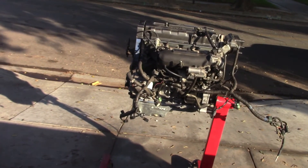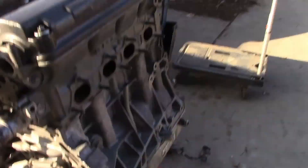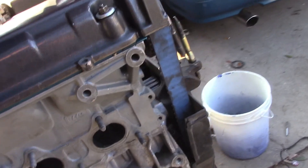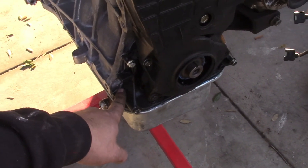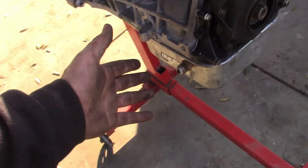It's another day. This motor here is for the Integra next door. Where do I start with this? Let me just tell you first off - they used Honda Bond here, maybe not even Honda Bond, but they used RTV with the oil pan.